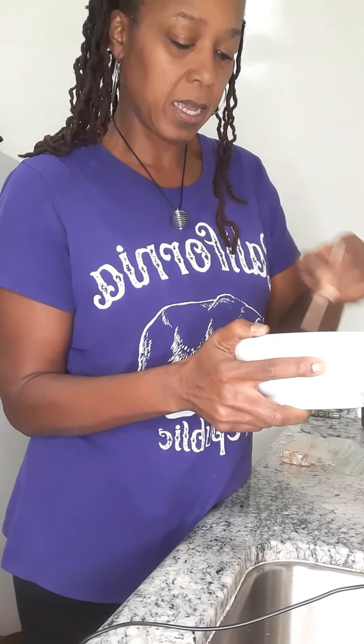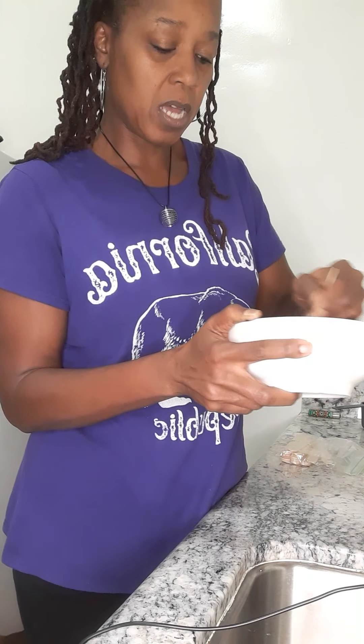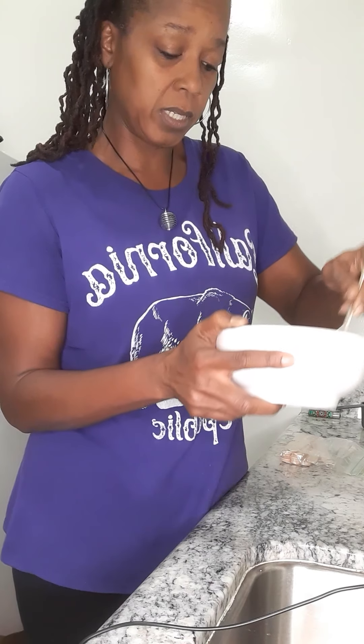I'm adding that in because you want it to be a good consistency — you don't want it to be dry. When you're done, you want to feel the residue of the oil left behind on your skin, which is what you want.